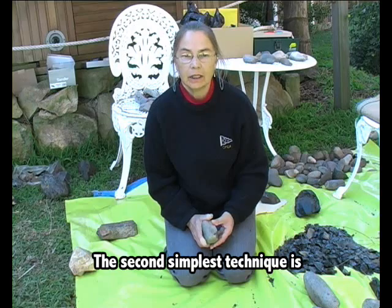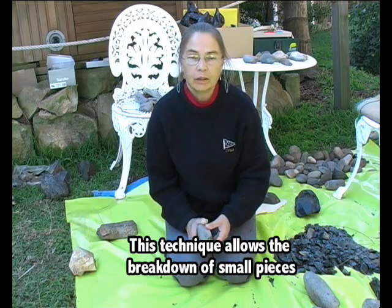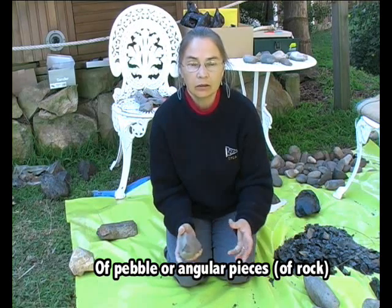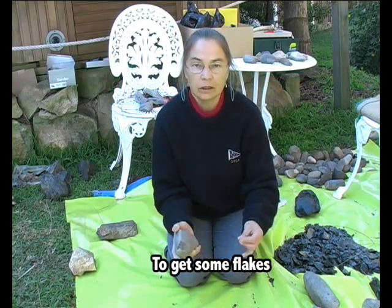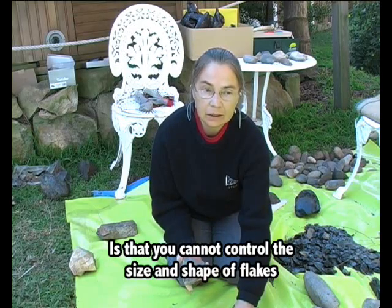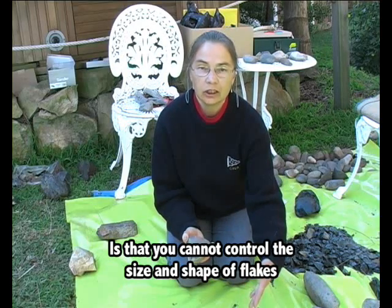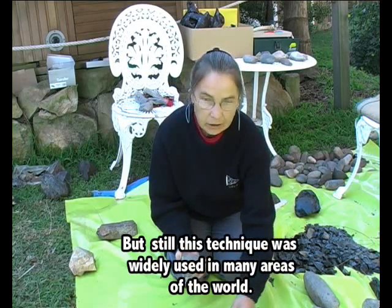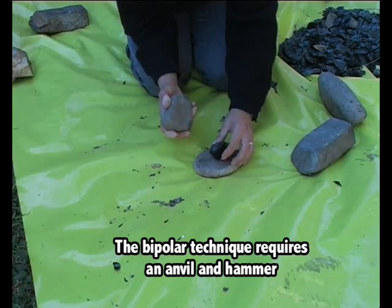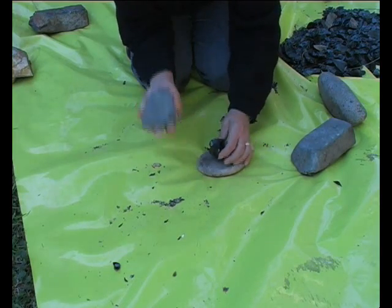The second simplest technique is the bipolar technique. This technique allows you to break down small pieces of pebble or angular pieces and to get some flakes. The problem with this technique is that you cannot control the size and shape of flakes. But still, this technique is widely used in many areas of the world. For the bipolar technique, it is important to have an anvil and a hammer.